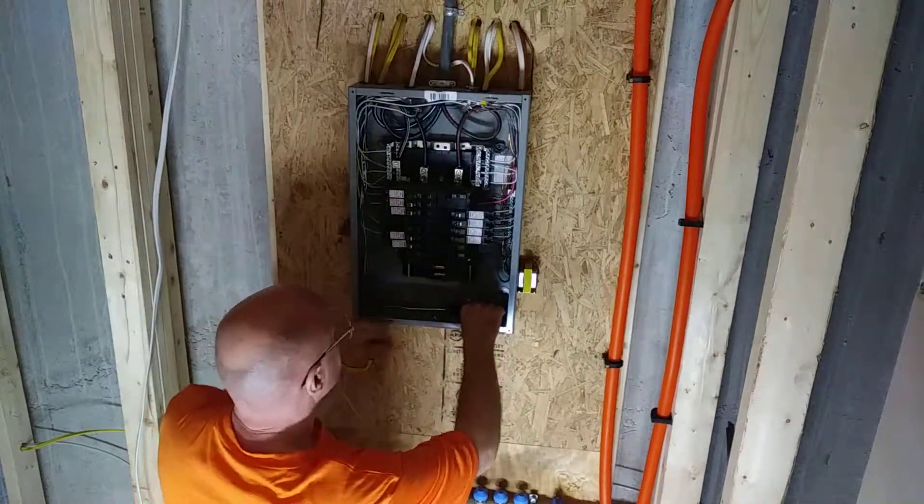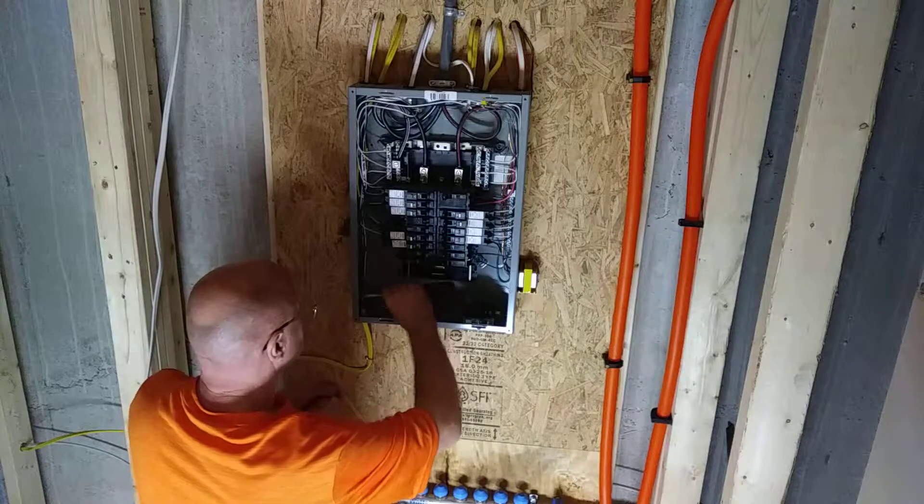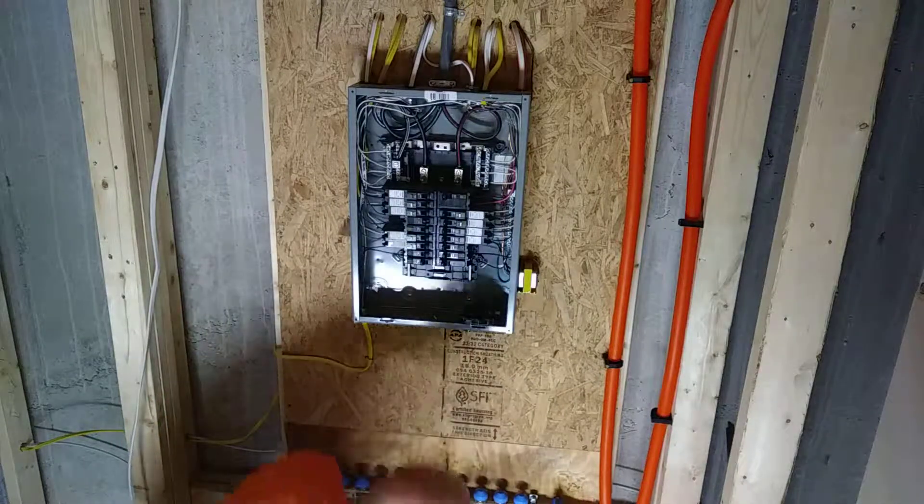Okay, so we're getting ready to put in a shared neutral circuit here for some lights.